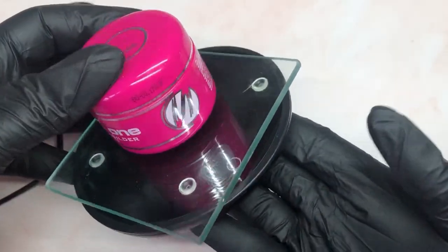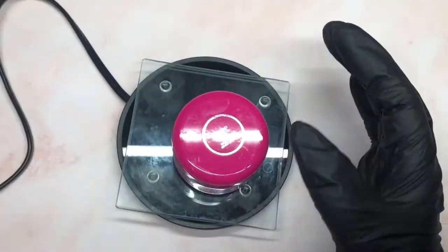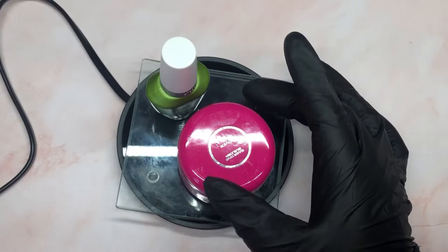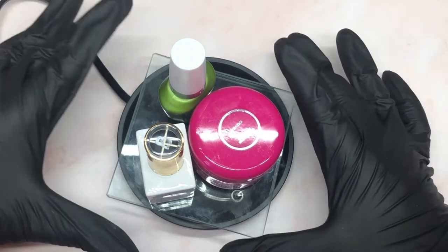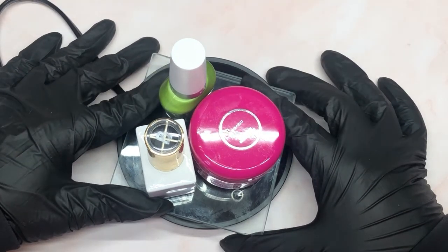I don't think this would happen with glass pots, but just to be on the safe side I'll do the same — for primer gels I'd always do it that way. It will warm up enough to thin the gel and give you better builder gel applications. During summer, if you find your gels are really runny, you can put them in the fridge for one hour before your appointments. That's how you get your gels to work with you all year round.